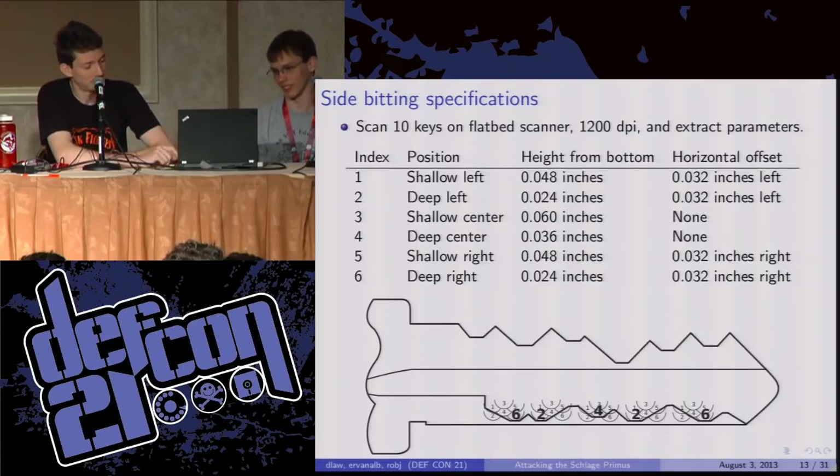You can also see here a picture from the service manual showing how those different positions actually map onto a key. This is the sidebar that would be called 62426: deep right, deep left, deep center, deep left, deep right. And that's about it for the side bitting.